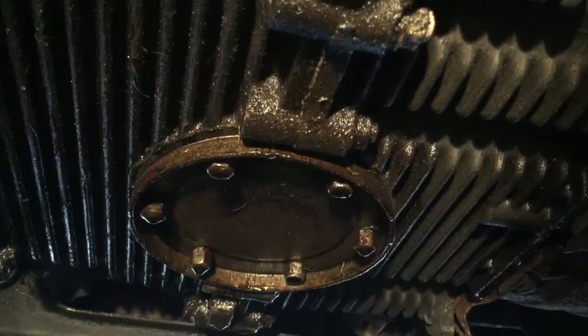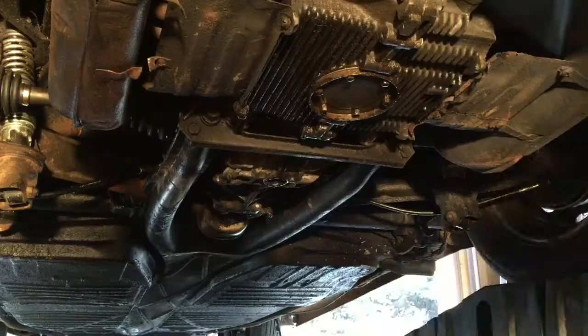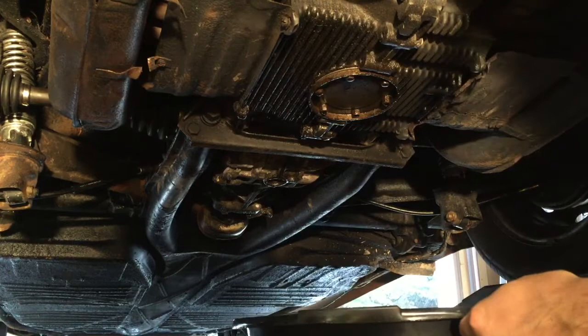And then you'll need a nice funnel and a 10mm socket to remove the drain cover bolts. So this is the drain cover right here, and you can see all six bolts.